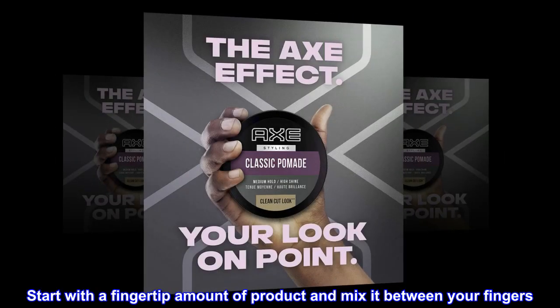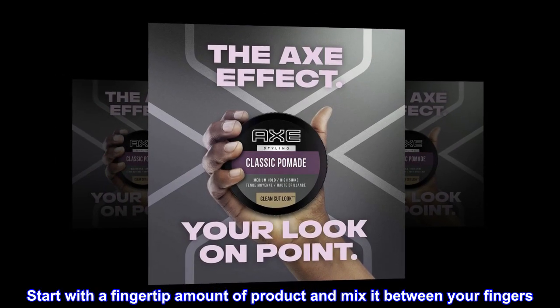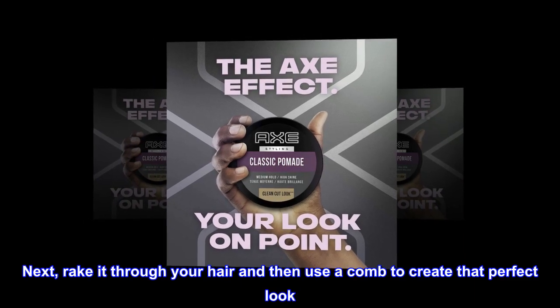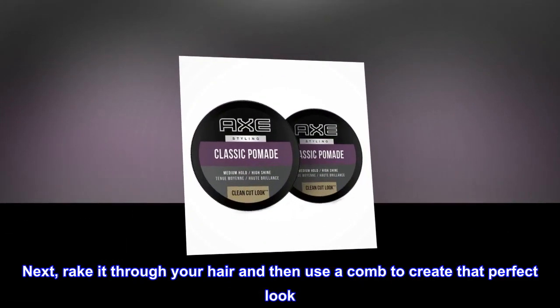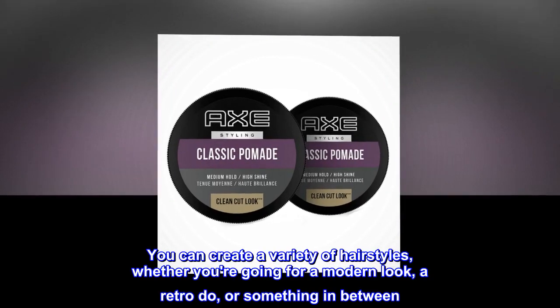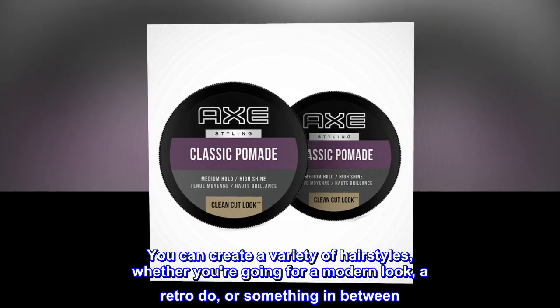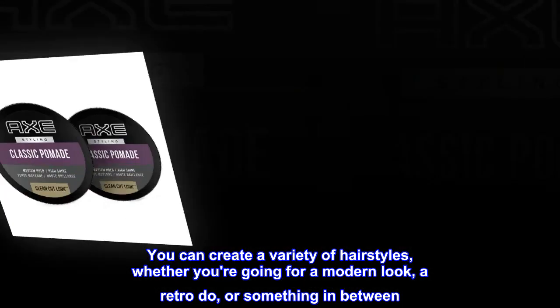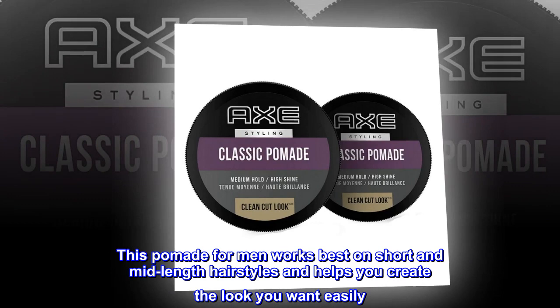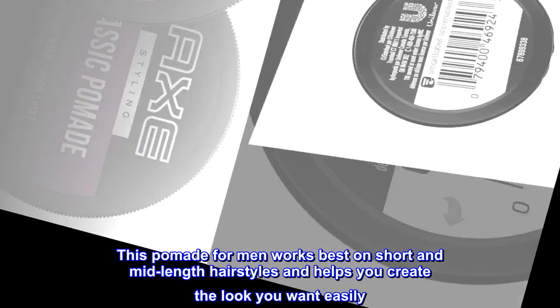Start with a fingertip amount of product and mix it between your fingers. Next, rake it through your hair and then use a comb to create that perfect look. You can create a variety of hairstyles, whether you're going for a modern look, a retro do, or something in between. This pomade for men works best on short and mid-length hairstyles and helps you create the look you want easily.